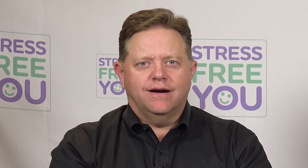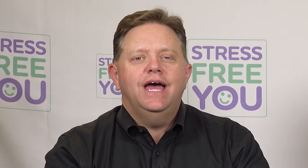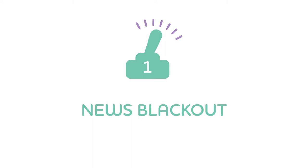Stress switch number one is our favorite. We have over 100 in the Stress For You book, and we're going to give you five in these sessions. If you only do one of these, you're going to see a huge difference in your life. The first one — absolutely our favorite, and it's personal — is the news blackout.